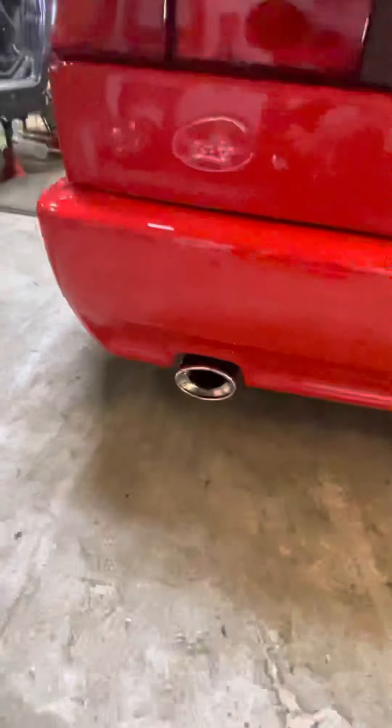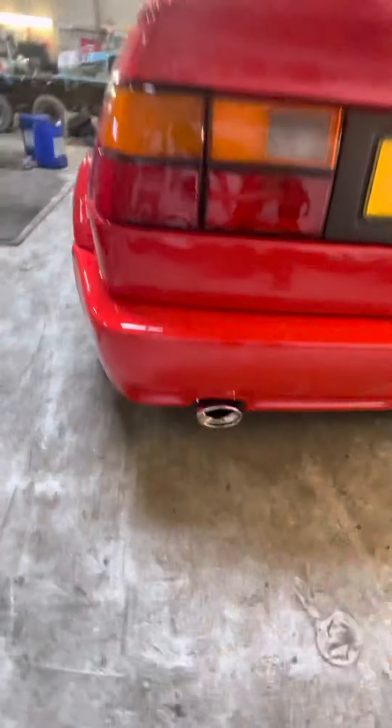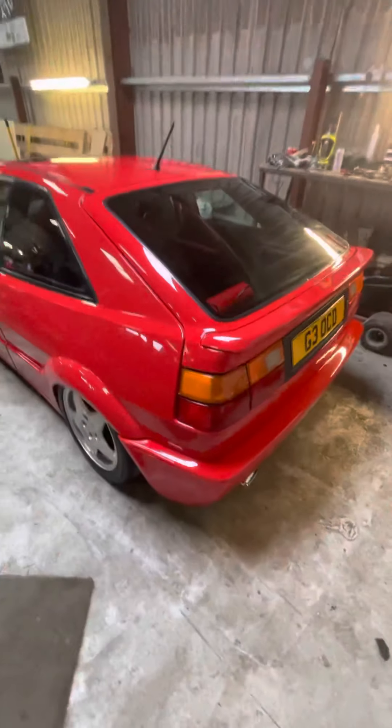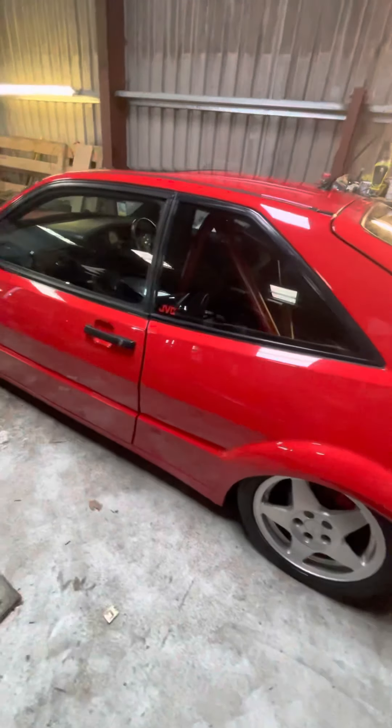The exhaust is here. It's a custom 2.5 inch stainless with a single rear box, 6-2 wall manifold. I'll pop the bonnet in just a moment and run you down the other side of the car as well.